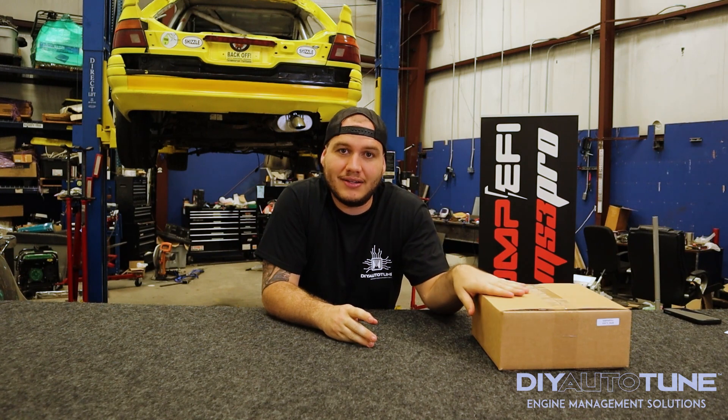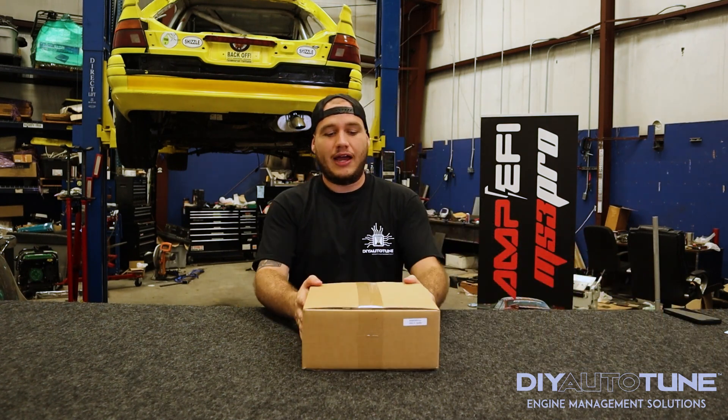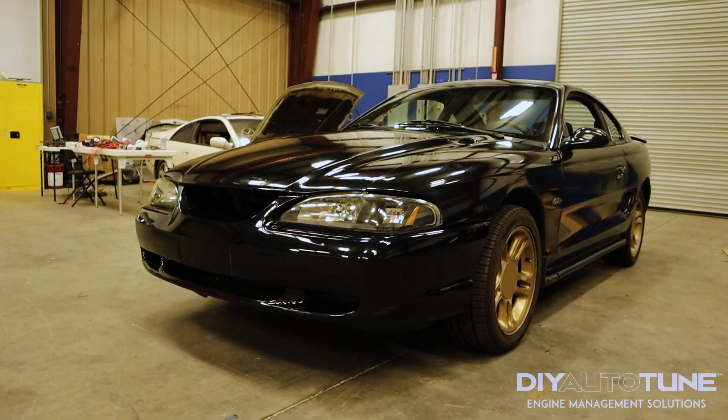Welcome back to DIY Auto Tune and Ampify. Today we are going to do a little segment of 'What's in the Box' with me, Frankie Kennedy. In case you guys haven't heard, we have now released our newest unit — the MS PMP Pro for the 96 to 98 Mustang GT and Cobra models.